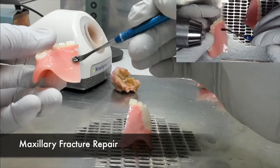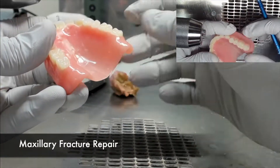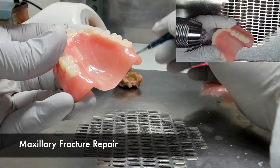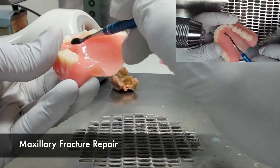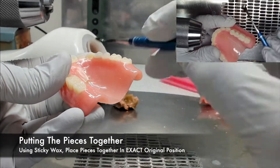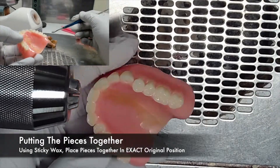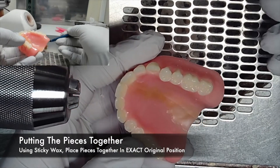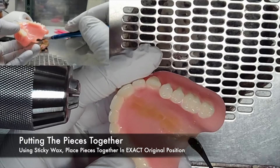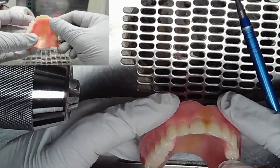We begin with a simple, maybe slightly complex maxillary base fracture. This is a common fracture you will see down the midline of the denture. With the two halves of the denture fitting together like a puzzle piece, you can put these pieces together using sticky wax, but be sure to place them in the exact original positions in respect to one another. If not, the denture will not fit upon insertion.